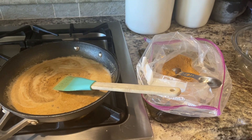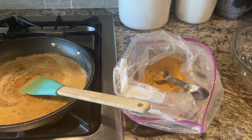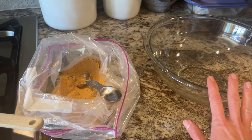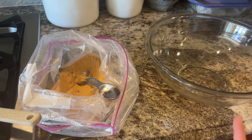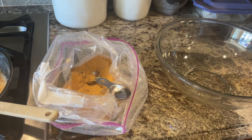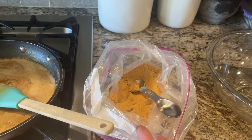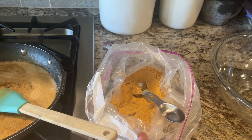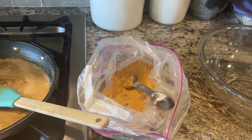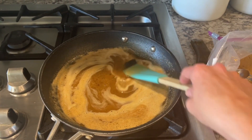Now that your butter has browned, add your second ingredient: toasted milk powder. Take two cups of milk powder and put it in a glass bowl, then microwave it — cook for 30 seconds, then whisk, repeating that cycle. It takes about 10 to 12 minutes to get it to turn the right color and your whole house will smell wonderful. Be sure to whisk it so it doesn't start burning in spots.